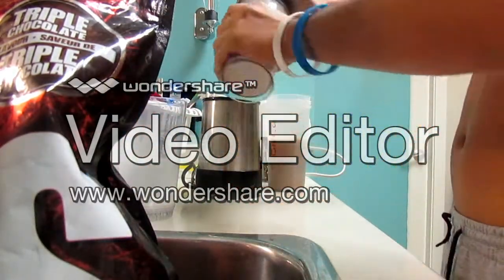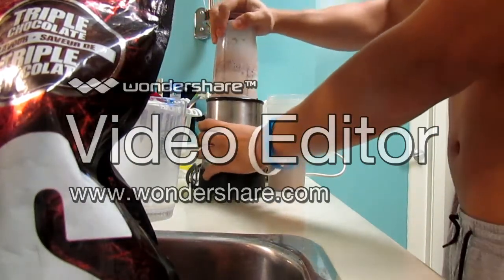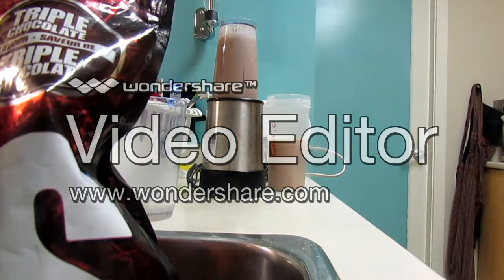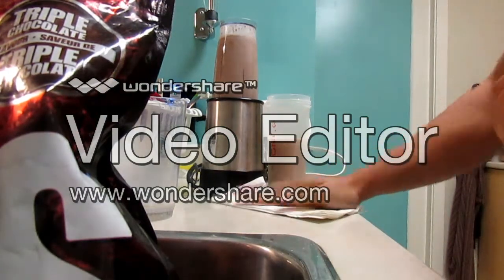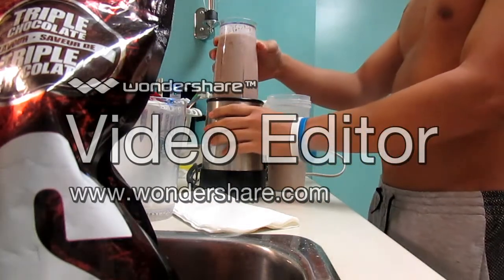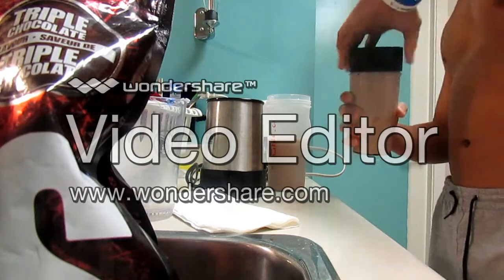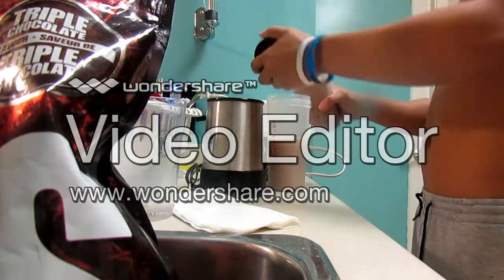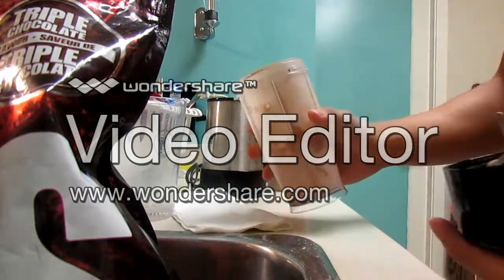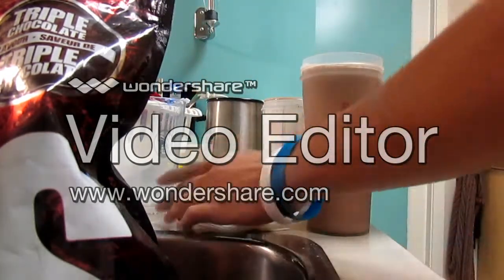Alright, round two — let the blade go. It seems like it doesn't go at first, but there you go. While you wait you gotta start cleaning up — that's the worst part of making your own shake. No one likes cleaning up. Then I go ahead and pour it into my shaker. There you go guys, that's how you make a super shake — Mutant Mass, bulking, whatever you call it. Enjoy that!